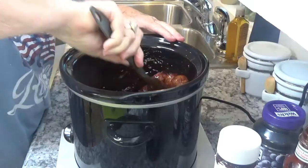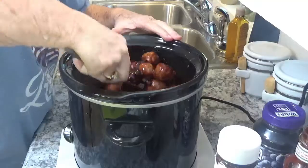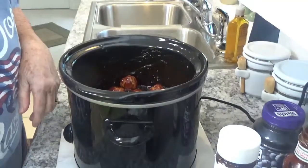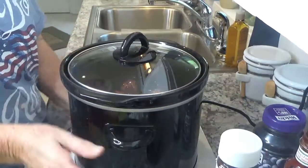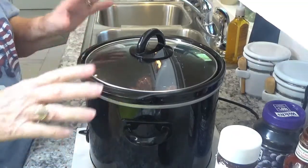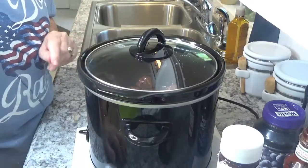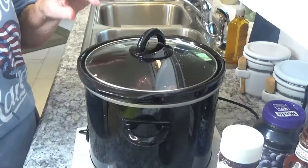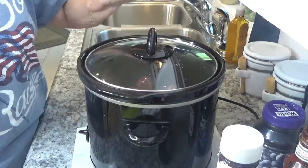As the grape jelly and chili sauce gets hot it will melt, and then all you have to do is put your lid on. We're going to set it on high. When it gets hot, the meatballs will be ready to eat — they're fully pre-cooked so they just need to heat through.